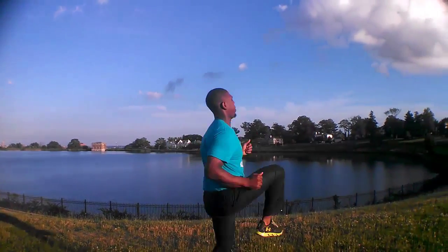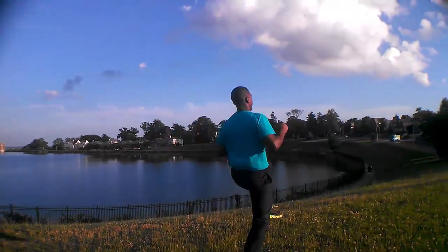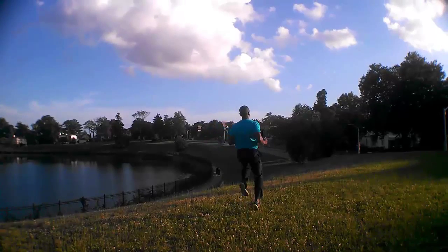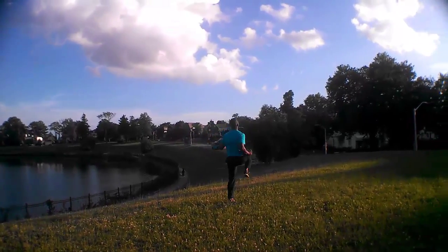And finally, high knees. Remember we're doing these active stretches for 40 seconds each, so don't go too hard on this one or else you'll burn yourself out. Just lift your knees at a heightened speed that you can sustain for 40 seconds.